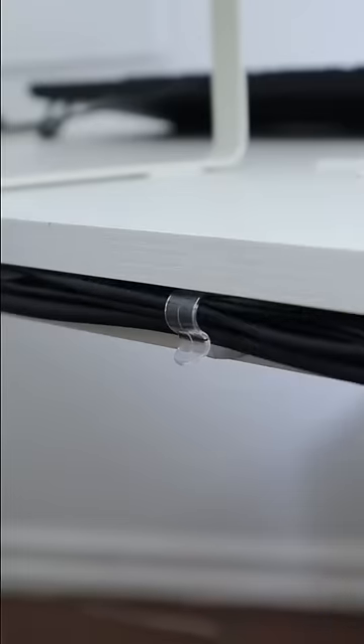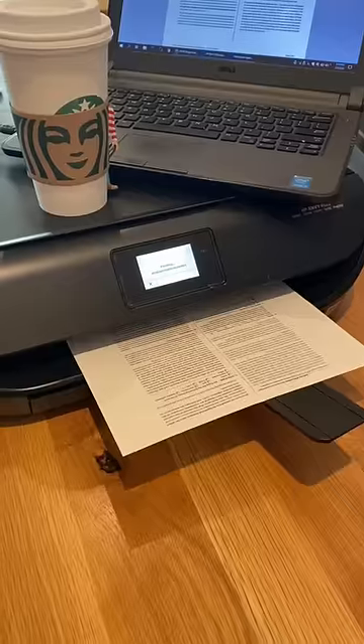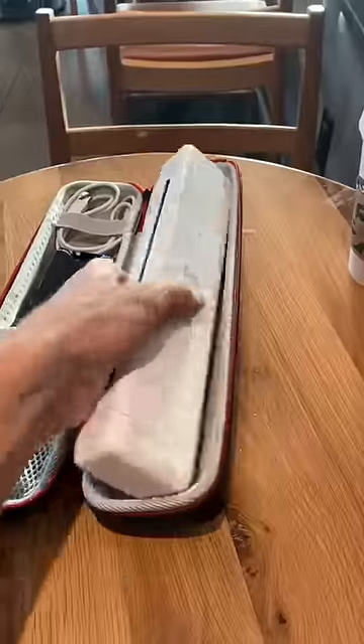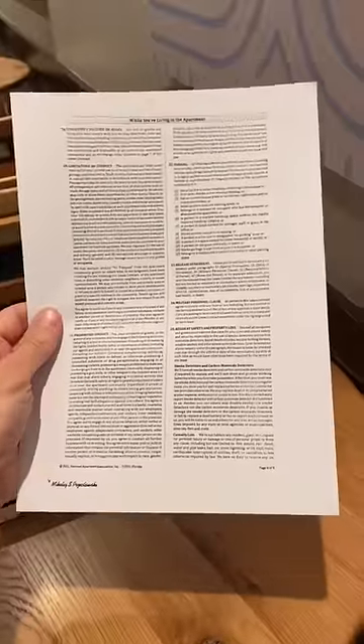These command cord clips will help conceal all those messy cords. And if you hate having to lug your printer out everywhere you go, this printer fits inside your bag, is wireless, rechargeable, and portable, and allows you to easily print documents when you're on the go. It even uses thermal printing technology, so there's no need for ink whatsoever.